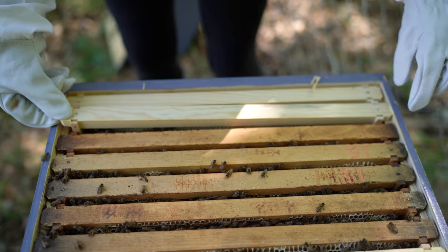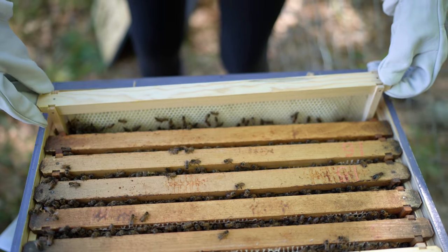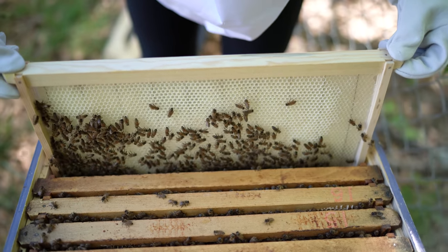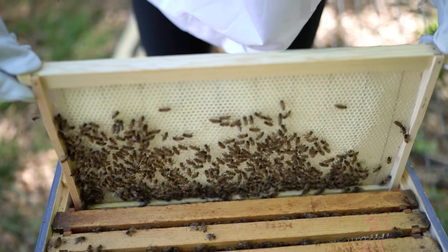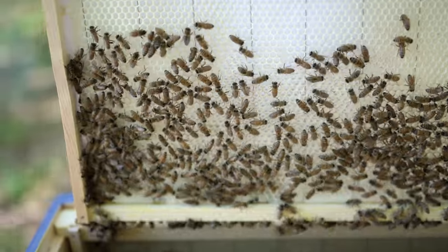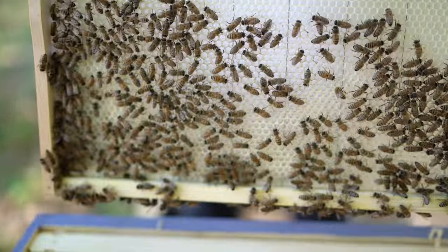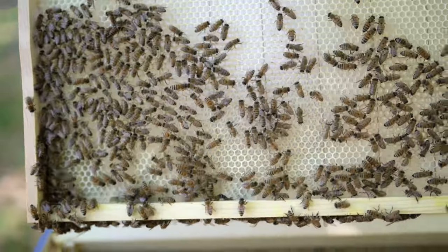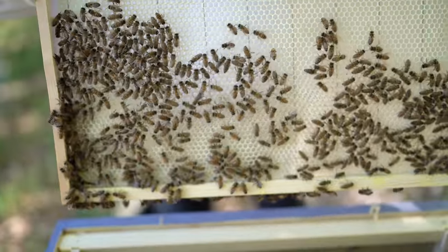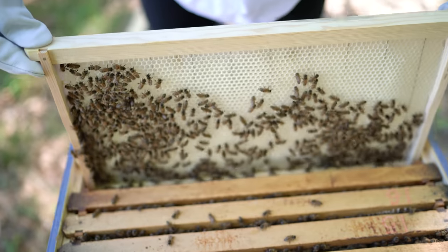I'm trying to get this one out so I can get the other frames out. Oh, look at that — they're building comb. So that's good. Should I shake them off or just leave them and move this out of the way? Look at that beautiful comb. I think you should shake them because you don't have the second deep super on yet, do you? I have one but I haven't put it on yet. Yeah, if you can shake them down and put this frame to the side.